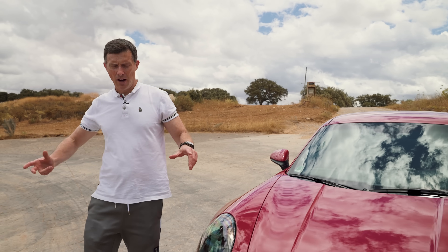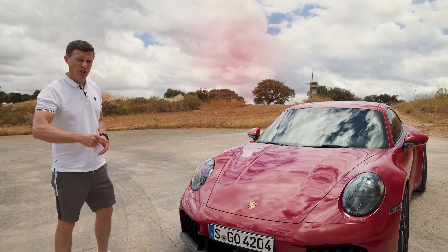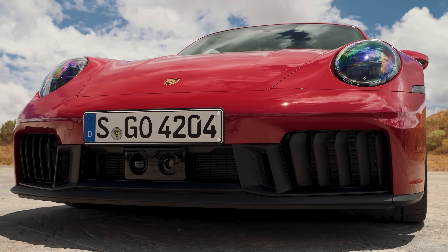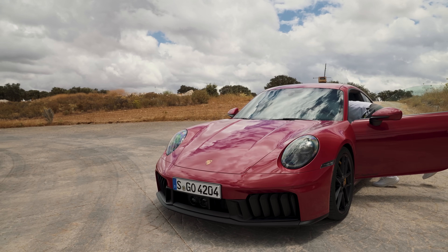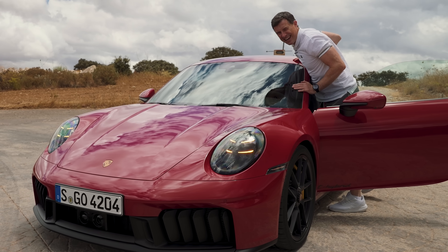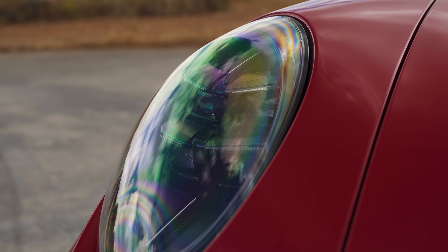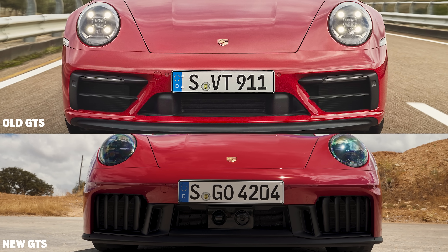Let's start by talking about the design of this facelifted Porsche 911 — the 992.2 generation. There's one big change: the indicators are now integrated into the headlights, which has allowed Porsche to redesign the bumper.